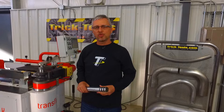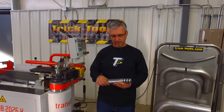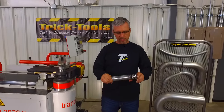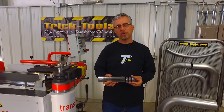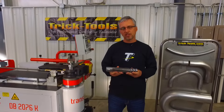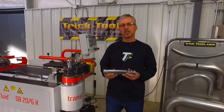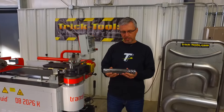A mandrel bender uses an internal support for the tube called a mandrel, like this. There are several different variations — it can be just a plug mandrel with a solid piece, or it can use discs like this particular mandrel here that actually follow the tube throughout the bend area, and this is what keeps the tube from collapsing. This is really useful in applications where you have a thin wall thickness and a larger diameter, so the tube is prone to collapsing. The mandrel keeps the tube from being able to do that.